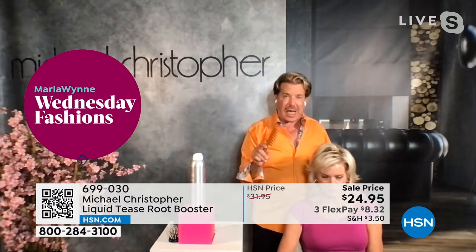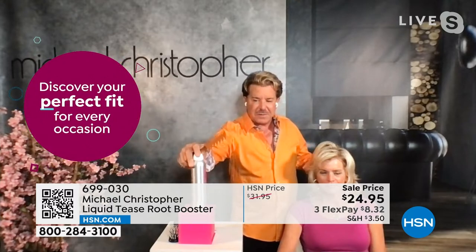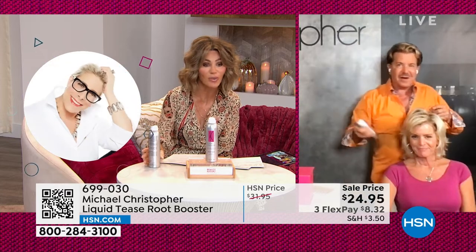If you blow dry your hair and say to yourself, I wish my hair wouldn't collapse shortly after I styled it — this is the product for you. These are almost sold out. I knew this was going to happen. I didn't know we only had a thousand of these. You saw what I did.